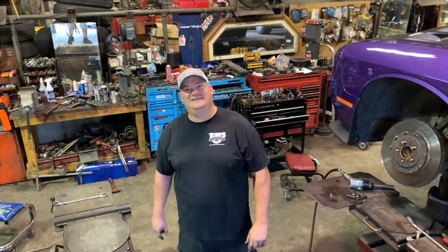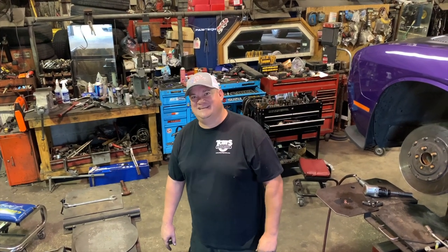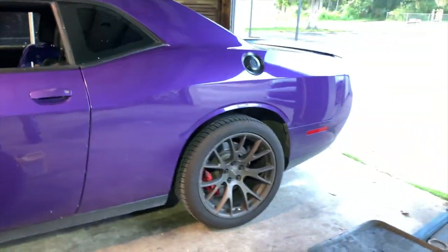For my channel, this is Brandon, everybody. They call him the mad scientist for a reason. You want to shout out where they can find you for any type of builds? V-Love Performance on Instagram, also on Facebook. Y'all see this purple Hellcat over there — that's his.